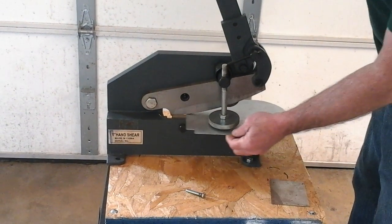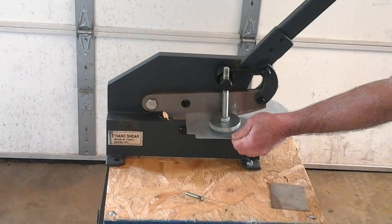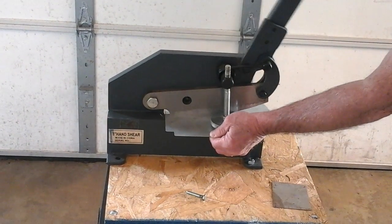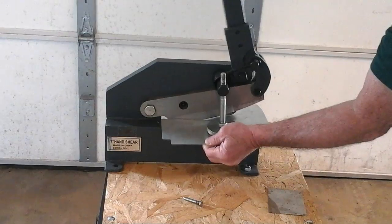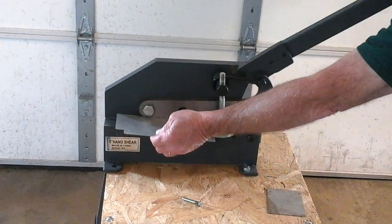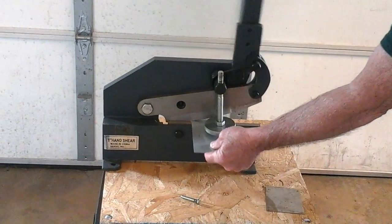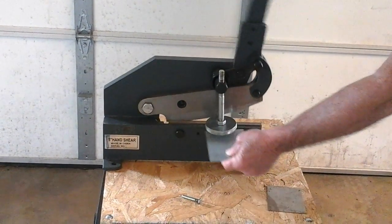First we want to make a straight cut. It's like a pair of scissors — this can be any length, any width. You just push the material through and continue to cut.